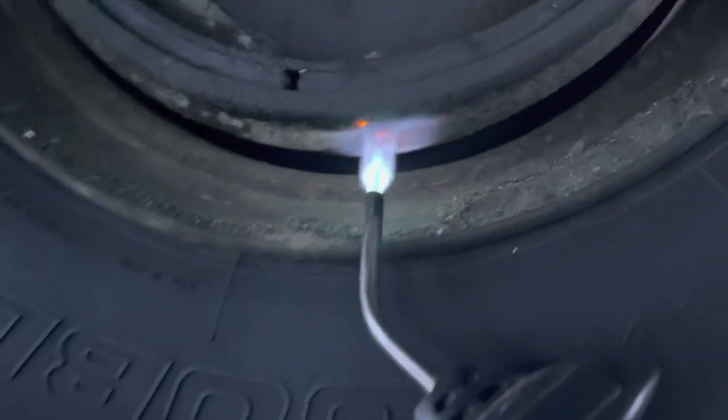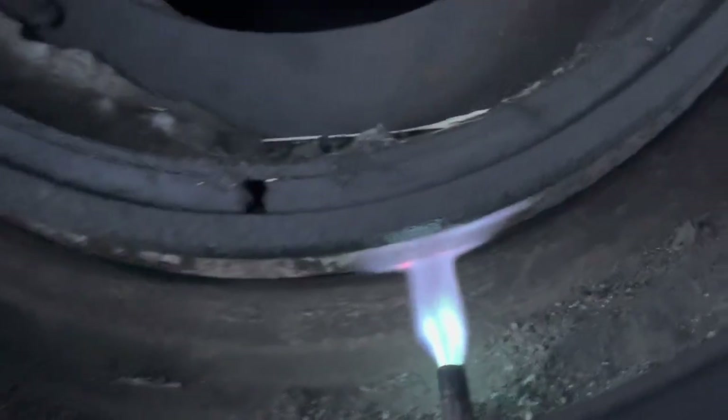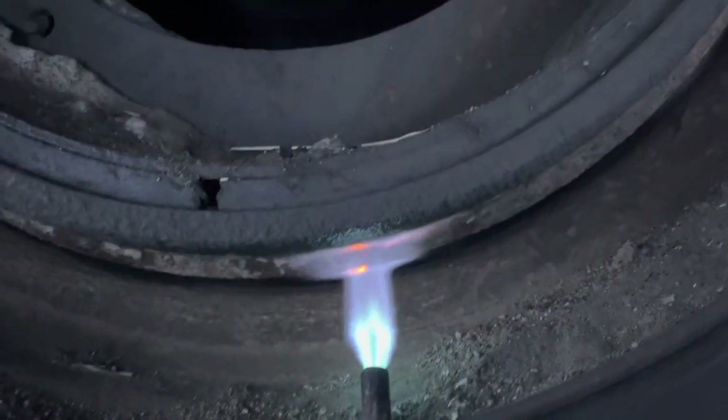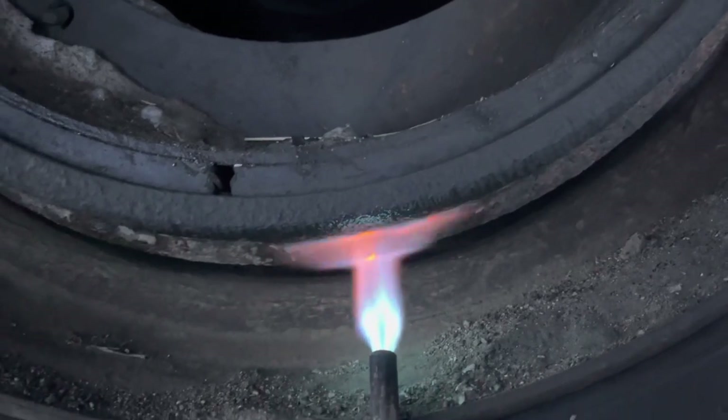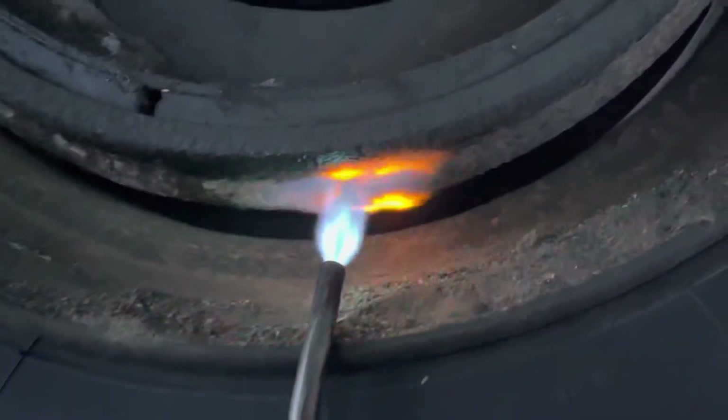Alright guys, welcome back. So on today's video, I am showing an alternative to laying in the snow and ice and beating these with a hammer. If you've done this for any amount of time in the wintertime — look, there's the snow and ice — you know how much of a pain this can be.